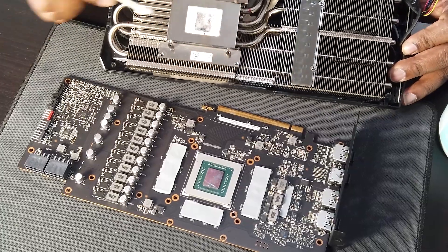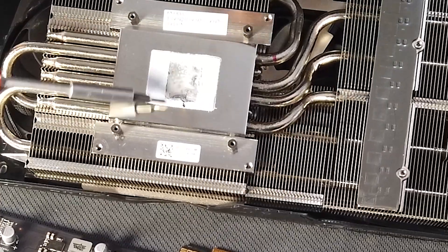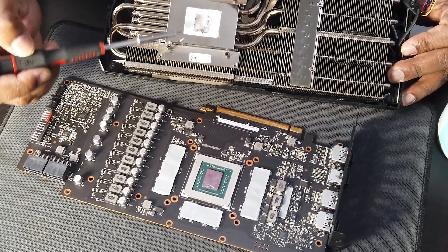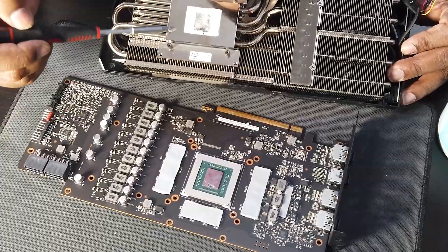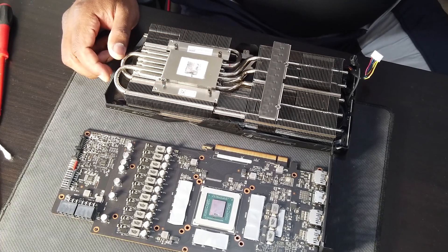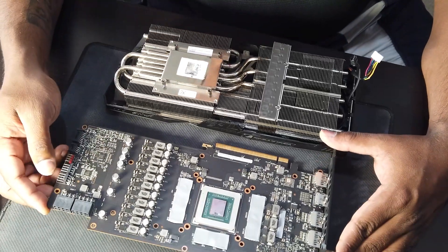I think the chip is blown. You can see the mark here — it's blown off. This is how cheap ASUS graphic cards are nowadays, and they charge you a premium price. I think this graphic card is beyond repair unless you wanted to change the whole chip. I don't think it's worth it.